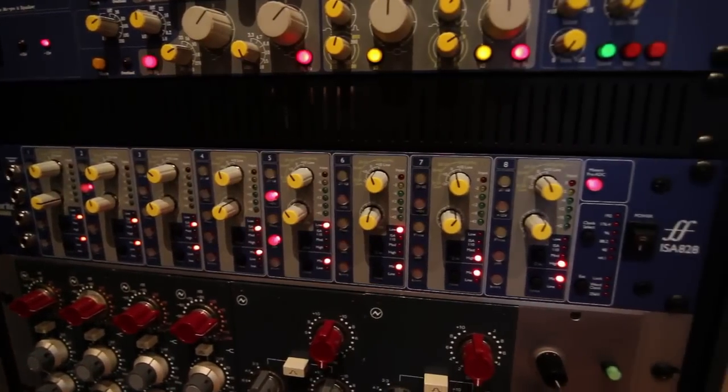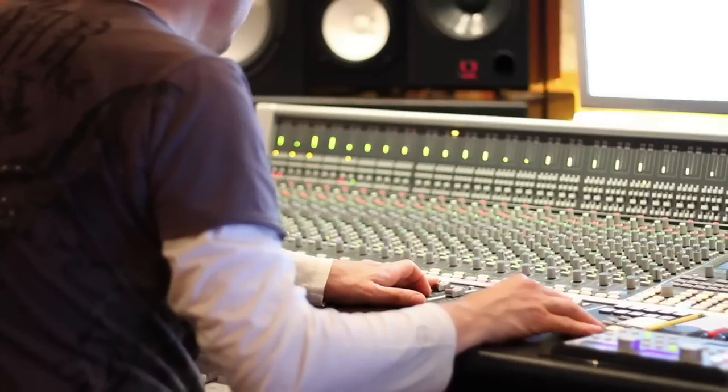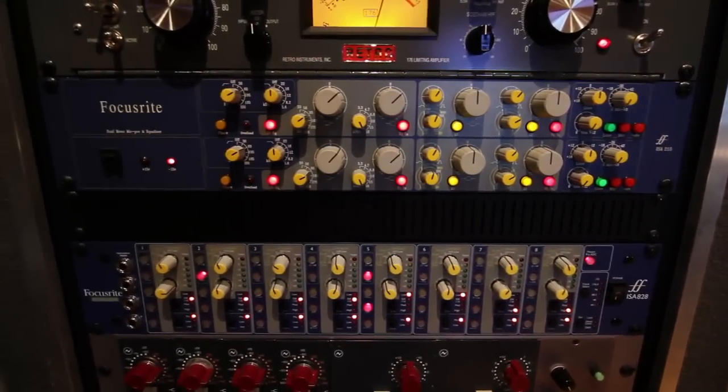The ISA 828 has become one of my main pieces, not only in the studio, but when I travel. One of the things so peculiar about that box is that it's not just that it sounds great, but the fact that it is so flexible. One of the things that really appealed to me was having so many inputs — you can have eight mic inputs, eight line inputs, and you can also have four instrument inputs.